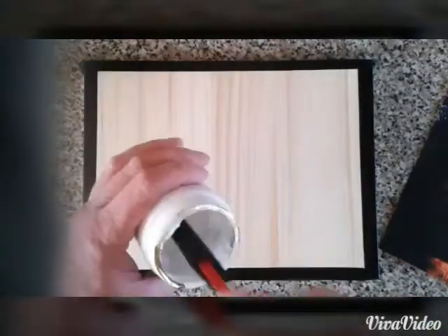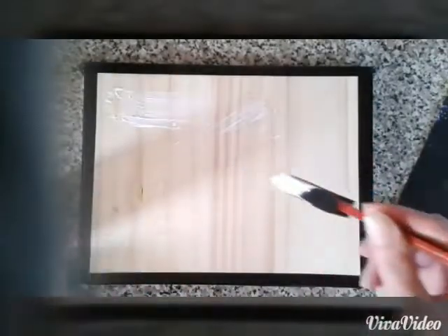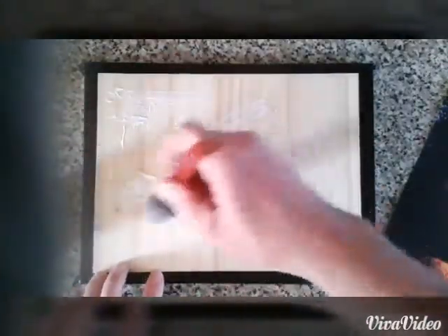Get your gel medium and just give a nice small coating over all the wood. This is basically just like a glue which you're going to stick the laser print copy onto, face down — remember. Give a nice little layer all the way around, then place your laser copied print face down.